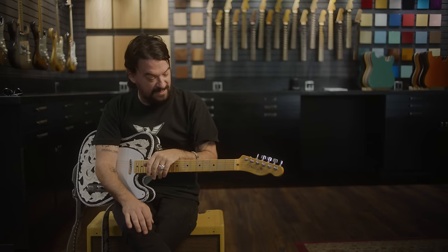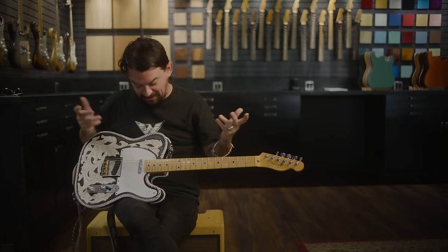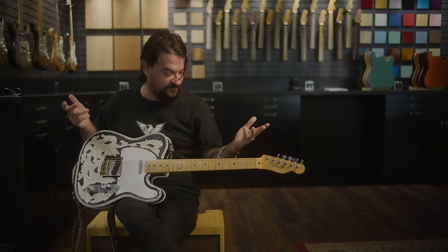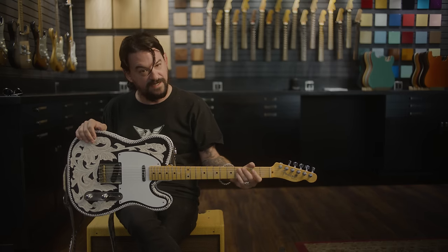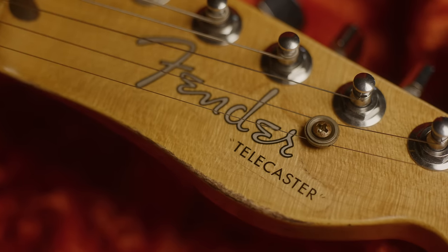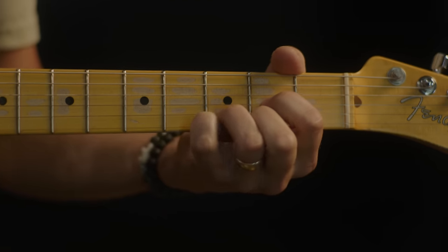My hope for it was that I got to keep one before they sold out, which I did — which is awesome. I hope it goes out there and does so well they make more of them, because I want them floating in the world. I think it's an important guitar and it's important that other people start playing it. The idea of releasing this to the world through the premier guitar company — the one that made the original — 50 years later, putting these out in the wild: that's my hope for it.